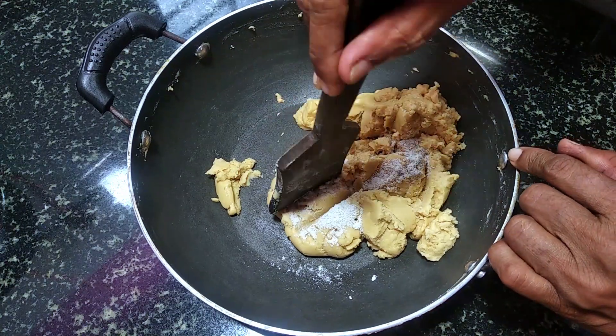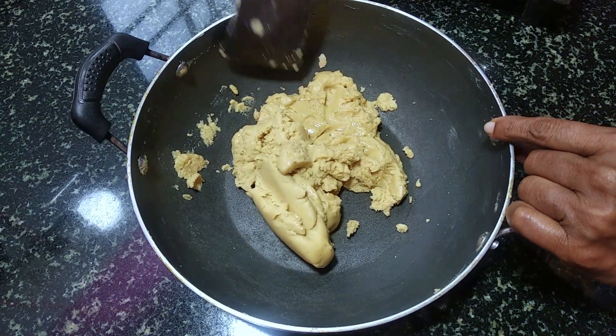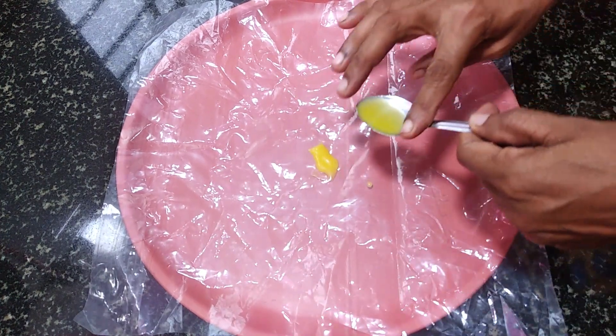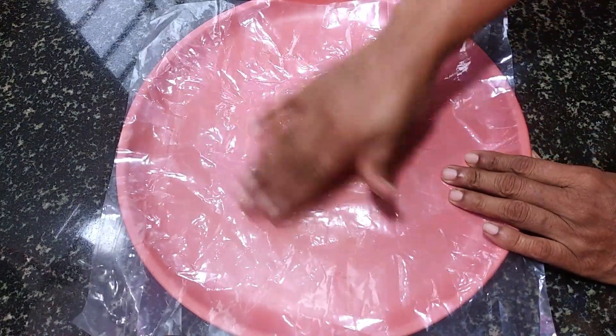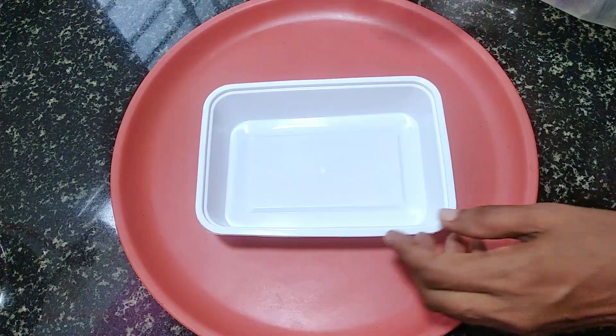I am adding a Beyazine. I am adding it into a plastic tray.